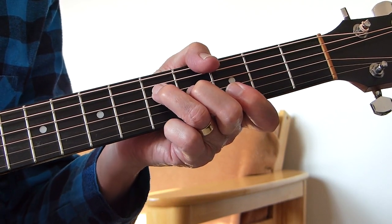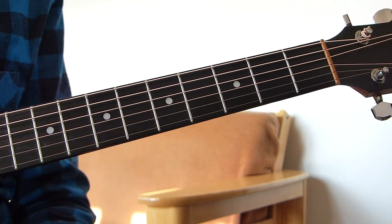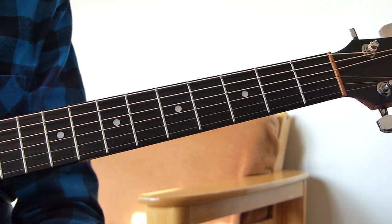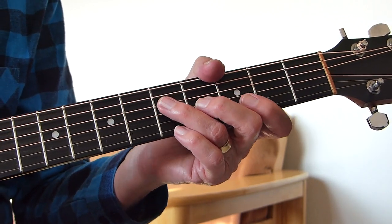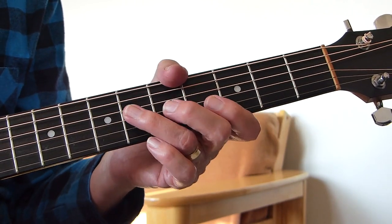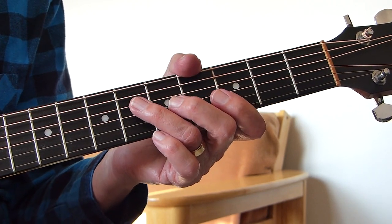So that's the intro, and also what's played in between the verses. Now for the verse, I'll quickly talk you through the words of the first verse and where the chords change. On the end of the intro — I haven't quite finished explaining the intro yet — it does what I've just shown you three times.